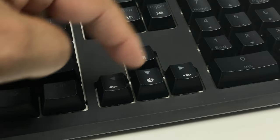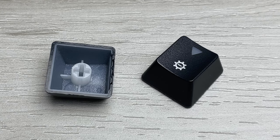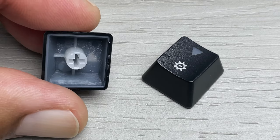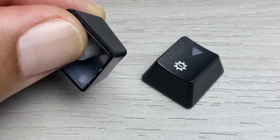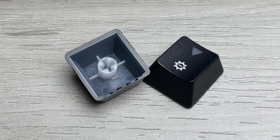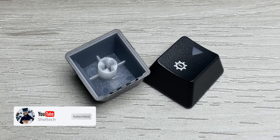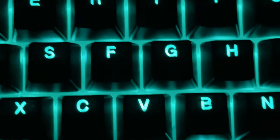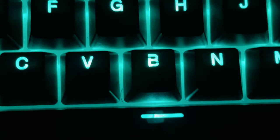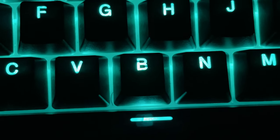Taking a look at the double shot ABS keycaps, these are designed so light can be shined through them, such as one of the 16 million RGB colors available with the Spectre Pro. These keycaps can be removed and replaced with your own custom keys or compatible keycaps. They feel sturdy, comfortable, and slightly texturized so your fingers shouldn't slip while gaming. Although the font on the keycaps does leave a lot to be desired, as I found some keys had black spots in the font, and when lit up it did mess up the uniformity.